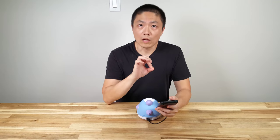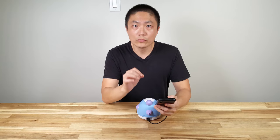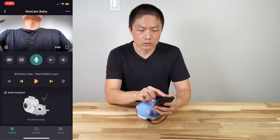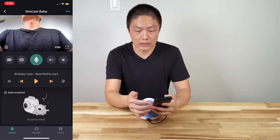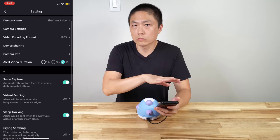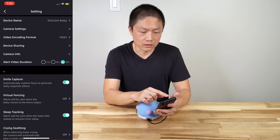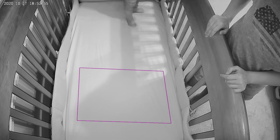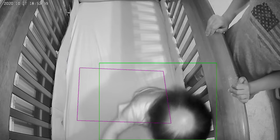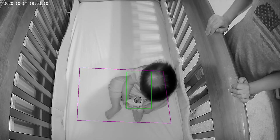Now let me go through some of the advanced features of this app, which are very unique. The daily snapshot is one of them. If you go to the top where you see SimCam Baby and hit options, you can scroll down to find some key features. One main feature is device sharing, which is really unique and useful when you have a babysitter at home. You can share the app with your babysitter, and for that time period they can monitor your baby via the app. Once the babysitter leaves, you can discontinue the sharing.